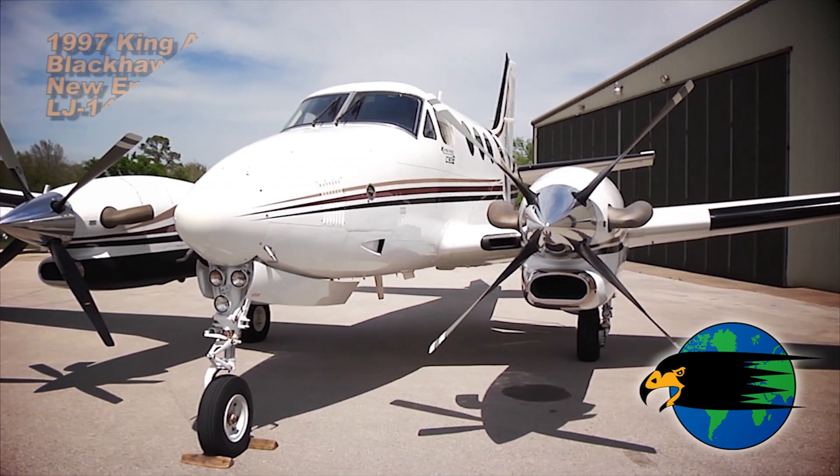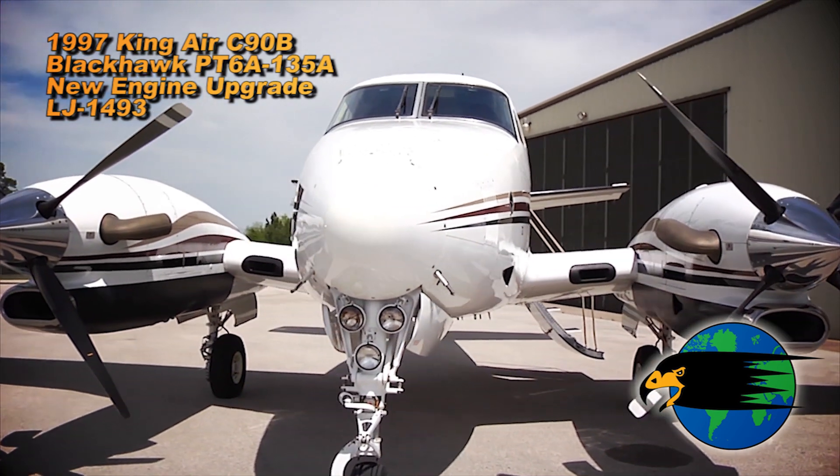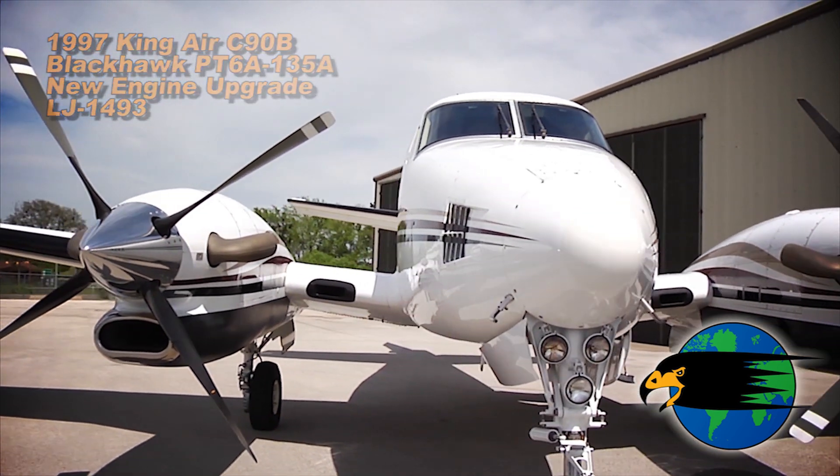My name is Tom Krause. I'm based in Tyler, Texas at Tyler Pounds Field Airport. I fly a 1997 King Air Blackhawk C90B. The Dash 135A is on it. It's a full Blackhawk conversion and I really love flying this airplane.